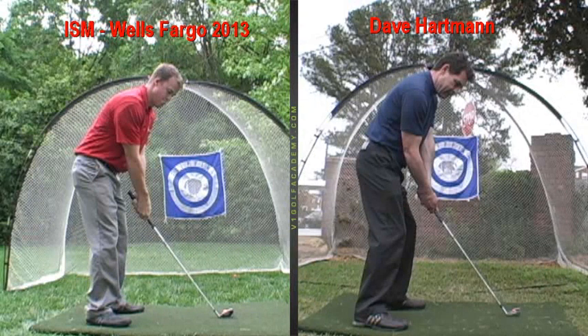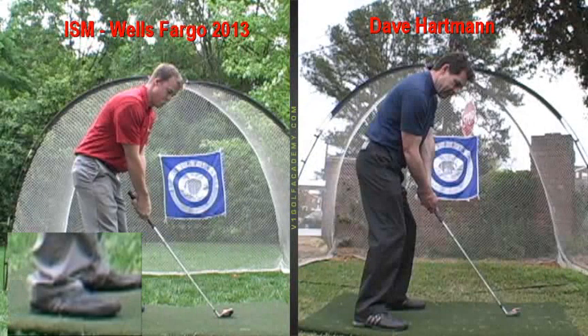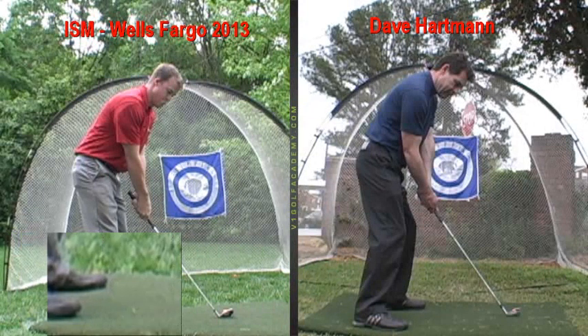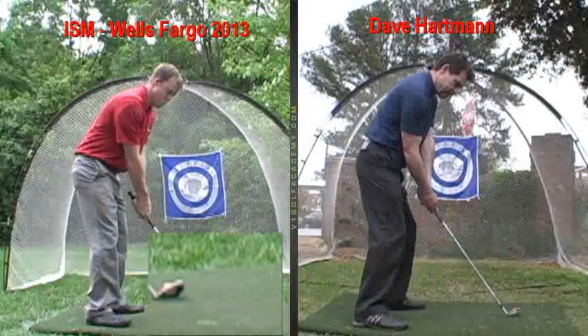Keep that grip pressure a little lighter in the bottom hand to keep that forearm softer, more tucked, as you can see with me to the right here. Keep your shoulders square to the target, and just make sure you get off the flats of your feet and remain a little more on the balls of your feet — a more athletic, stable position at address. Everything else in your setup looks real good, including the ball and club center of your stance.